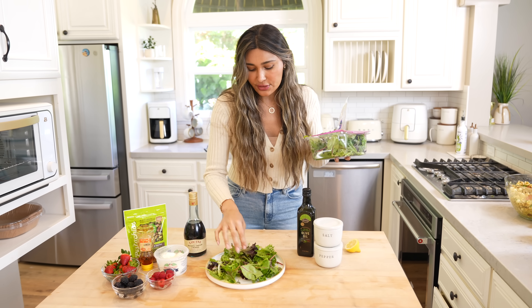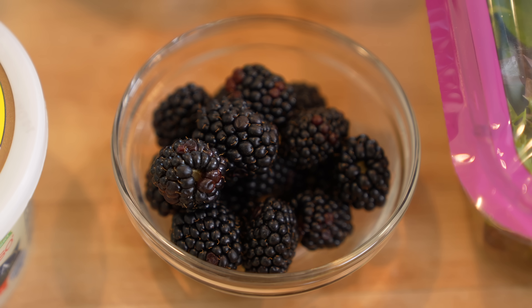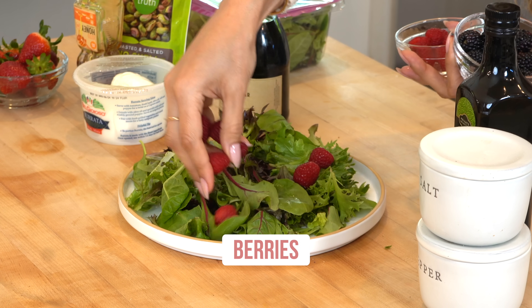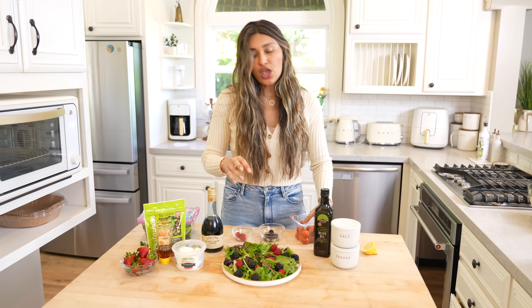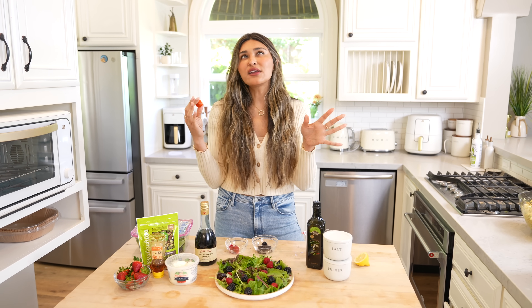We're going to do some spring mix as the base layer, then go in with the berries. I have strawberries, raspberries, and blackberries — you can literally use your favorite berries of choice. If peaches are in season, those would be really nice too. I always make it with blackberries and red raspberries. Then sprinkle them in — it already looks so fresh and pretty. This salad goes great with heirloom tomatoes, which add a key savory element.